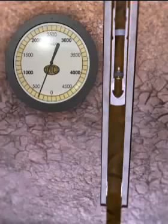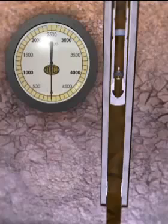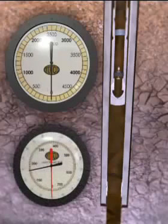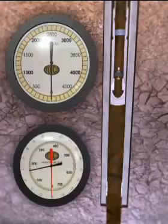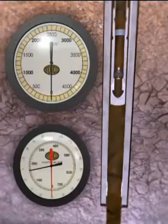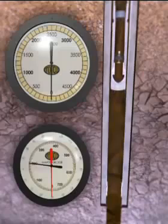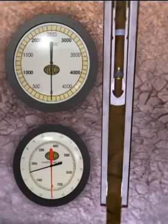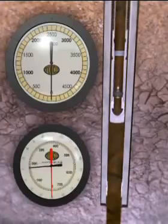With the liner full of mud, pick up and slack off weights are recorded. The weight of the liner should be close to the calculated weight with the proper buoyancy factor applied. The liner will be run into the hole until the liner shoe reaches the previous casing shoe.